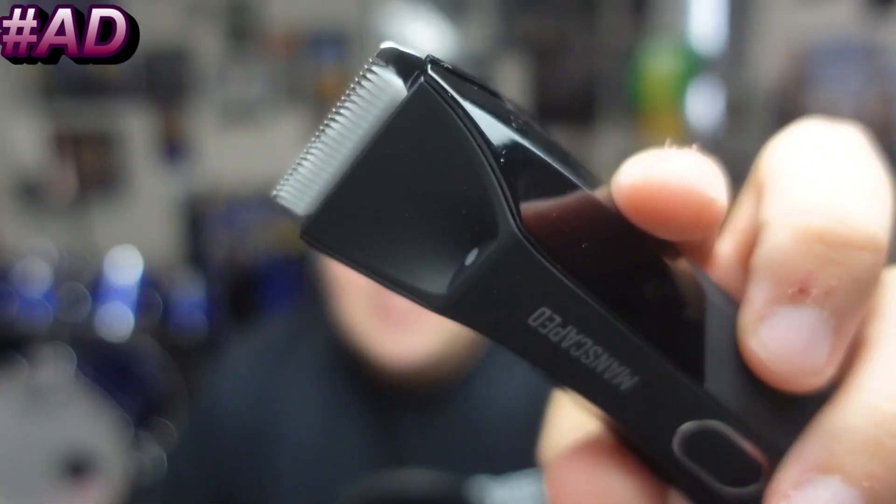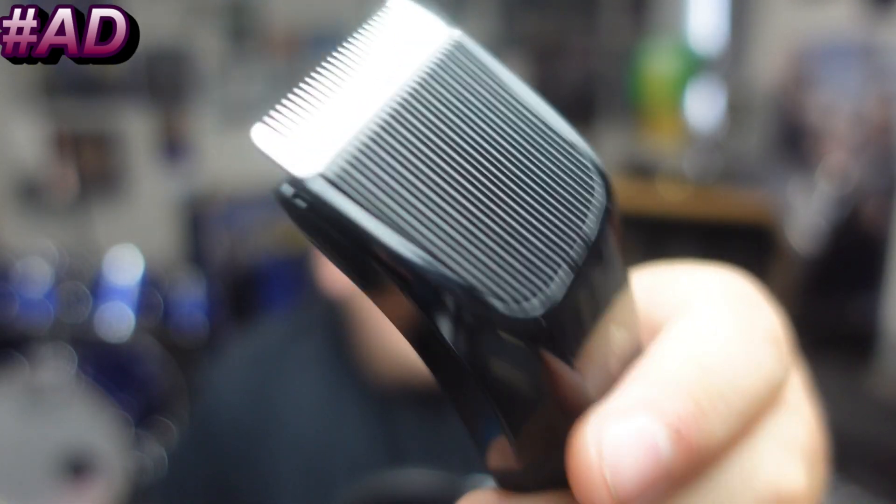First up in the box, the Lawnmower 4.0 — Manscaped's fourth generation electric waterproof trimmer with advanced skin-safe technology. Here's a close-up of it. It has a light, and it's waterproof so you can do the business in the shower.